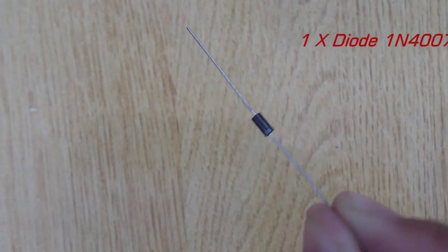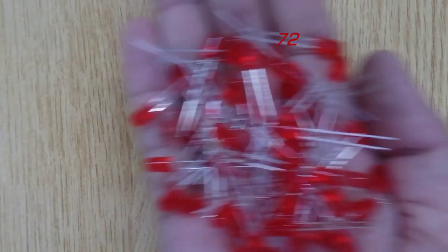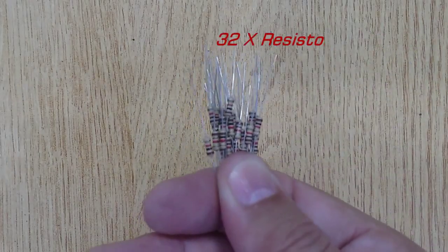Diode 1N4007, one piece. Screw terminal, one piece. Red LEDs, 72 pieces. Resistor 1K Ohm, 32 pieces.